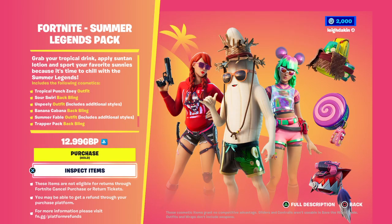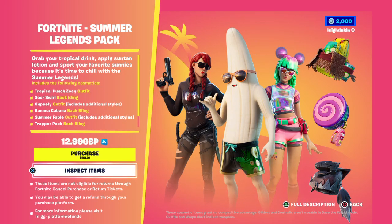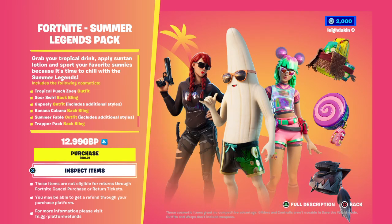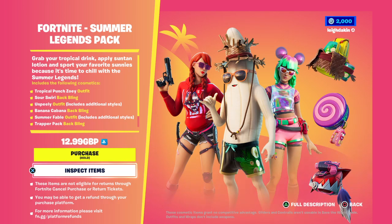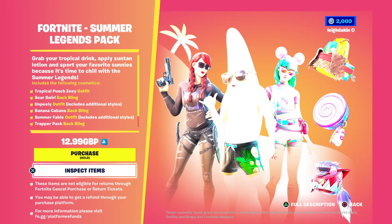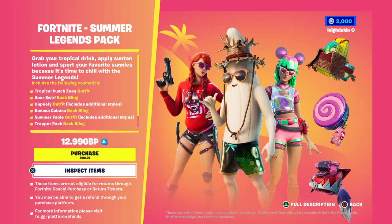Hey this is Lee and welcome to Fortnite Clips UK. Well guys we've got a new pack which is the Summer Legends pack. Grab your tropical drink and apply some suntan lotion and sport your favorite sunnies because it's time to chill with the Summer Legends.